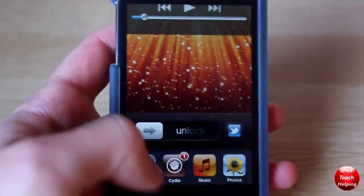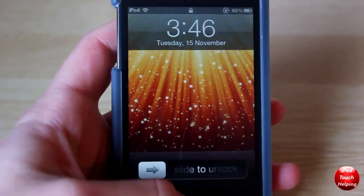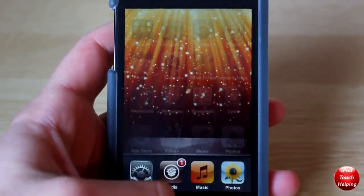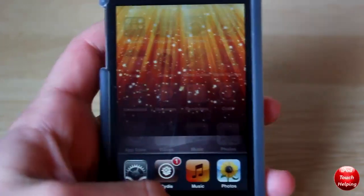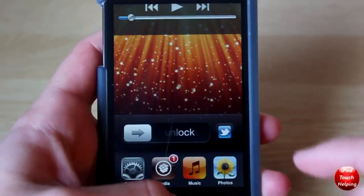Hey, what's up guys, iPod Touch Helping here. In today's video I'm going to be showing you guys how to get multitasking on your lock screen. As you all know, multitasking usually is only available from the home screen — this bar right here when you double tap the home button and it pops up like this — and you're actually going to be able to do this on your lock screen now with this tweak.